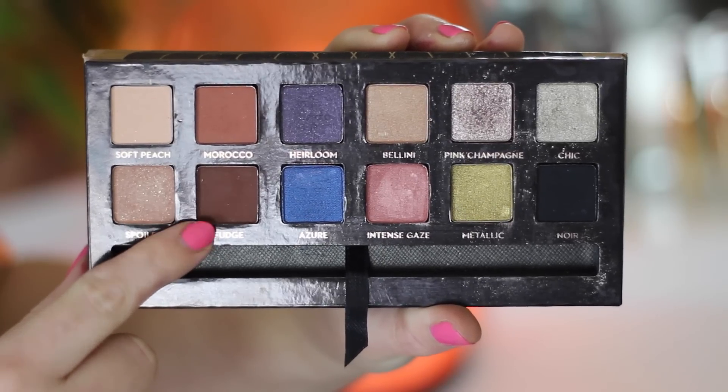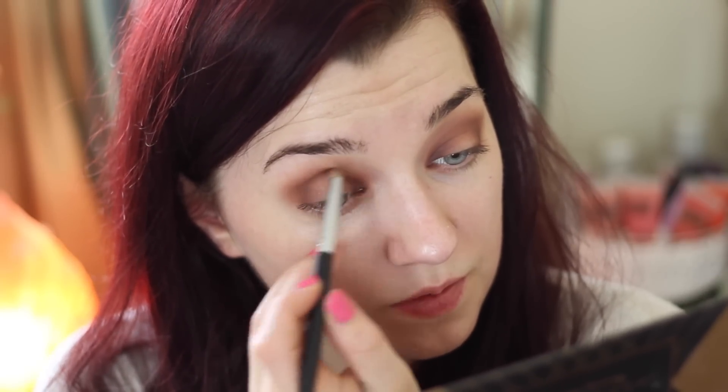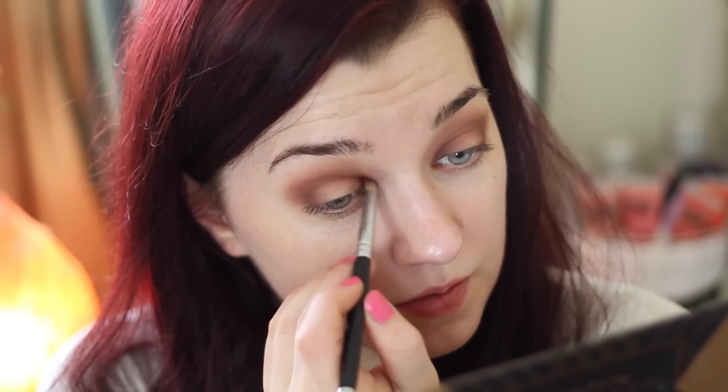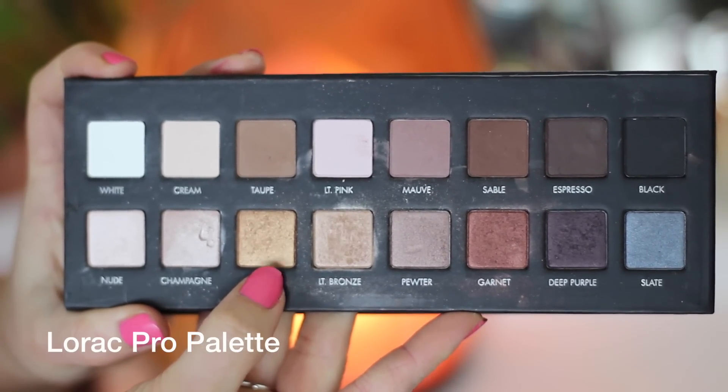Next, going in with a darker warm brown eyeshadow on a pencil brush for more detail. I place this right across the crease, really focusing on the inner and outer corner, leaving the center completely bare — this is the spotlight technique. Then I'm taking my Lorac Pro palette and a gold eyeshadow, packing it onto the lid with a flat eyeshadow brush.